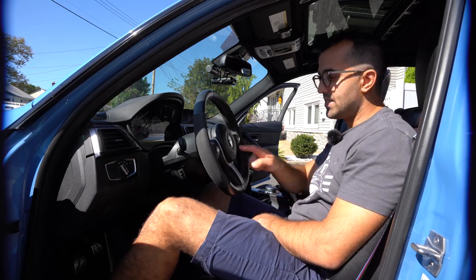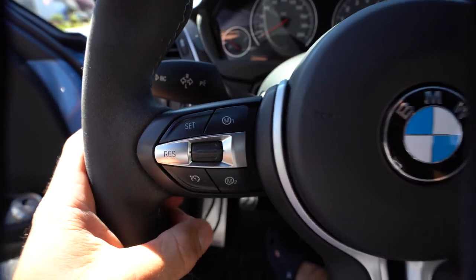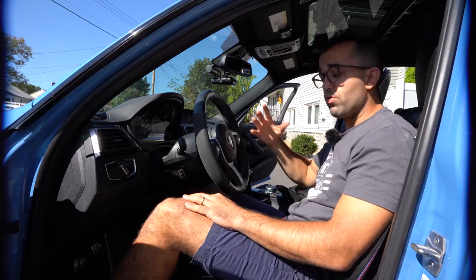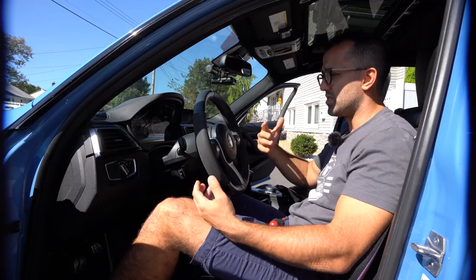Hi everyone! Today I'm going to show you how to replace the M1 and M2 buttons on the steering wheel with something of a different color — in my case I'm going with these blue buttons. Replacing these buttons is actually pretty straightforward; it's not as involved as replacing the steering wheel.